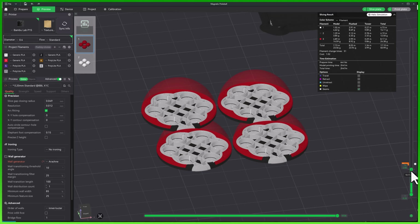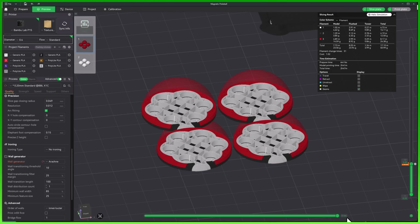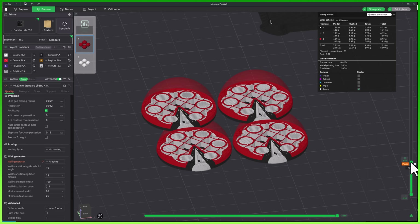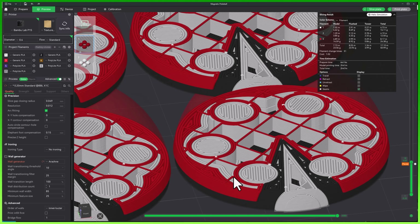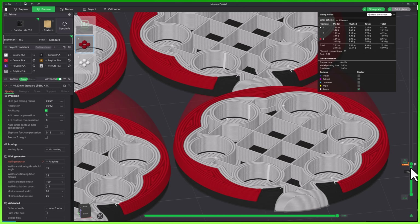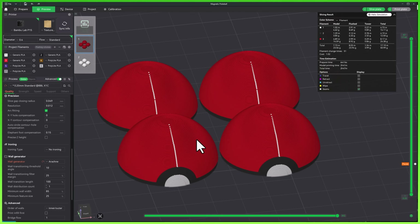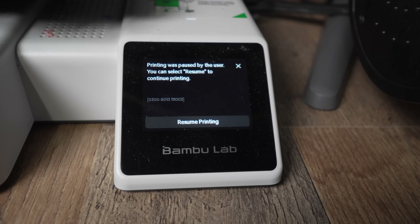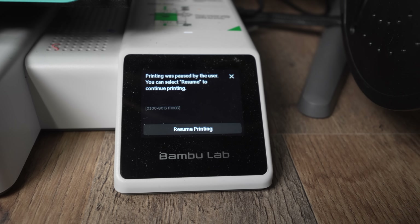Now here's something really important to understand. When you add a pause, the printer will completely finish that layer before stopping. It won't pause before the layer starts — it pauses after the layer is fully printed. So if you're trying to pause right before a new color or right before a specific detail begins, make sure it is set to one layer earlier in the preview. Once it hits that layer, the printer will move the printhead out of the way and wait for you to step in. When you're ready, just press resume on the printer itself, or you can even do this through the Bamboo Handy app.